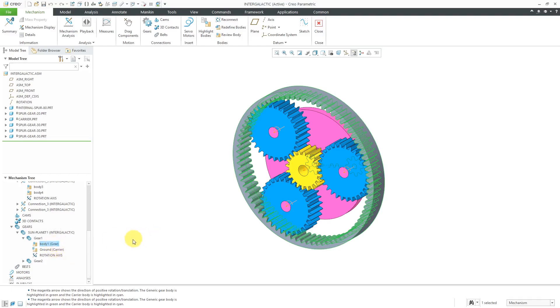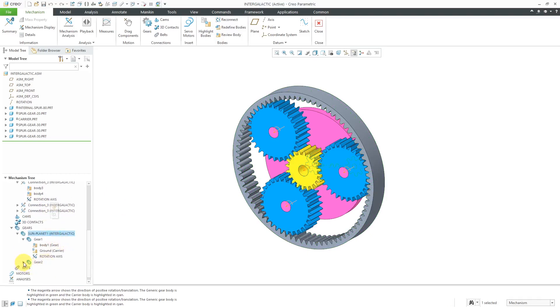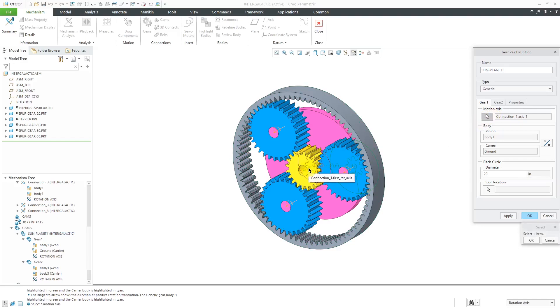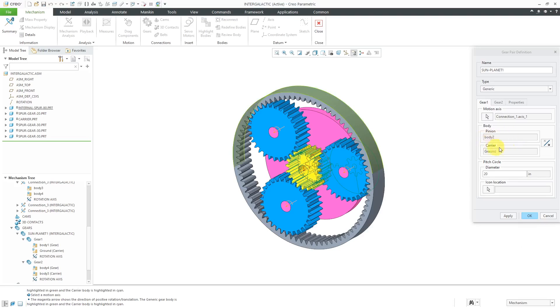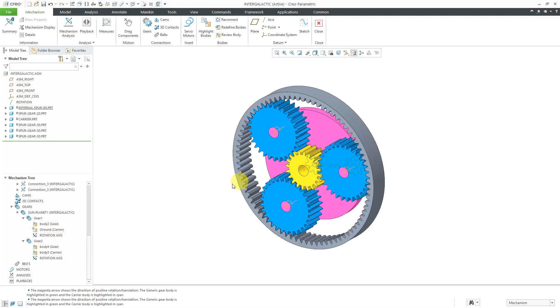I just want to make sure for the different objects that I'm getting the right things. It looks like I accidentally selected the axis for the internal gear — it's a bit confusing because they have the same names. I actually want body two for the gear, so you have to be a little careful with this. Let me make sure for gear two. Let's edit definition and use the pick icon, and query select to get the other one — now we have body two listed as the pinion. One thing I wish they had is the ability to rename some of the different connections. If I click on the connection, you're allowed to zoom to the selected object but you can't rename it, so it's going to be a little tricky.